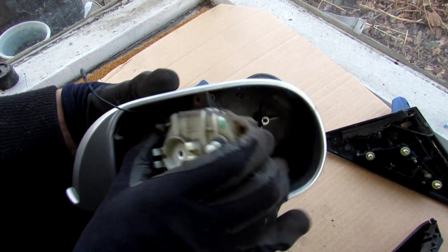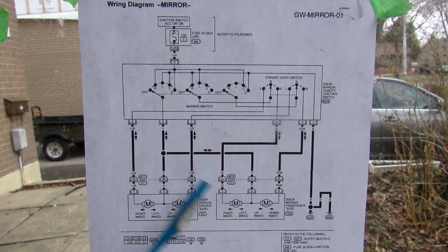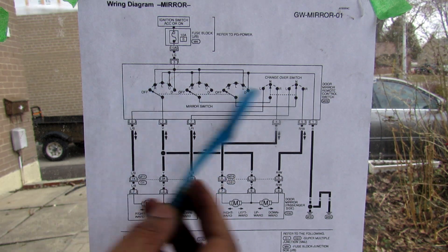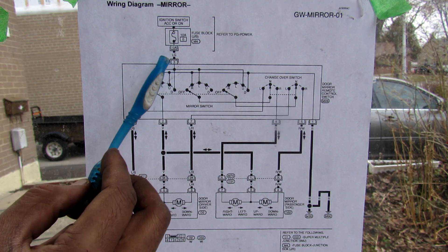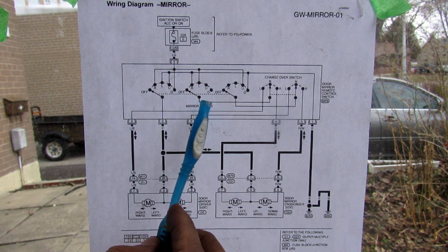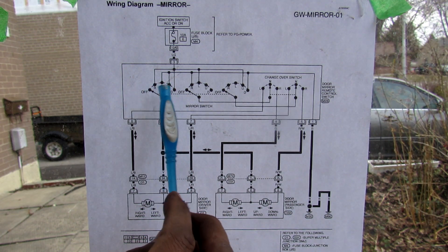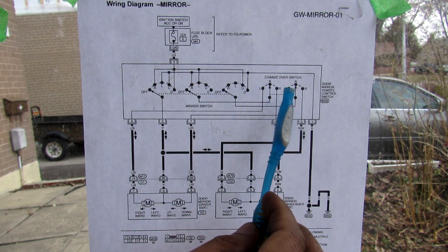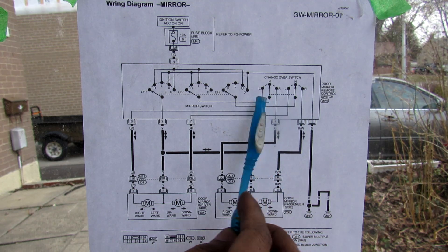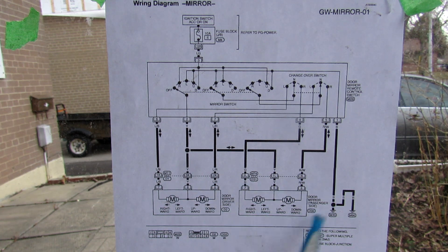I'm going to unscrew the actuator from inside the mirror housing and remove that assembly. Here's what the actuator looks like — there are only three wires going in the back. If we look at the wiring diagram for the power mirrors on this vehicle, there are actually no computers in the way — it's a fairly simple circuit. We have power flowing into the switch, and the combination switch, when moved right, left, up, or down, changes three different circuits. There are two motors per mirror — this is the driver's side and this one's for the passenger's.